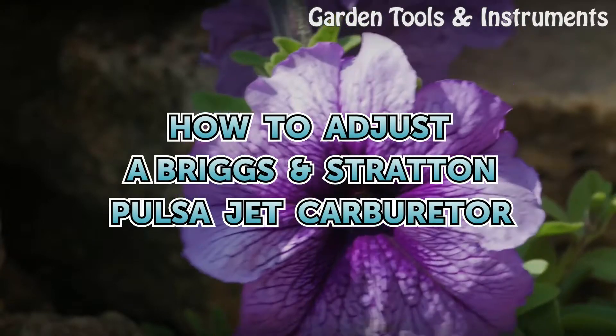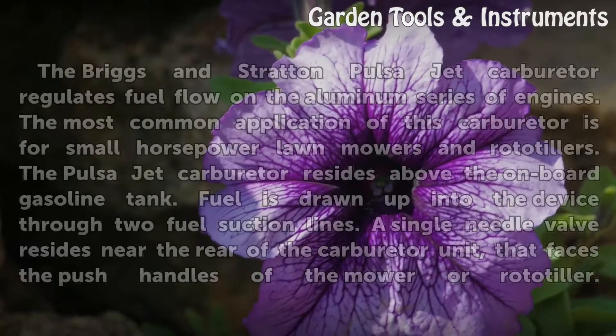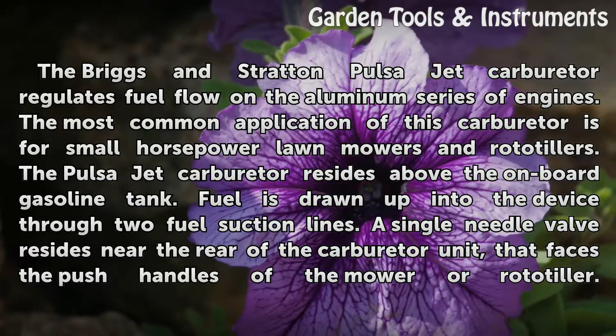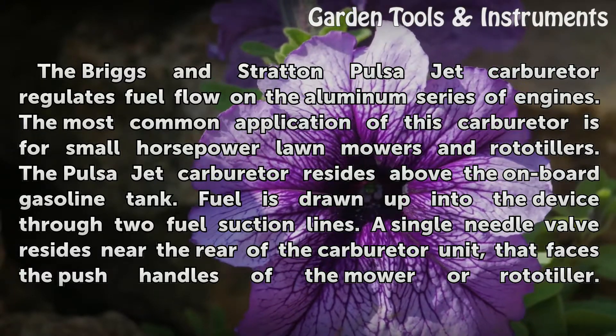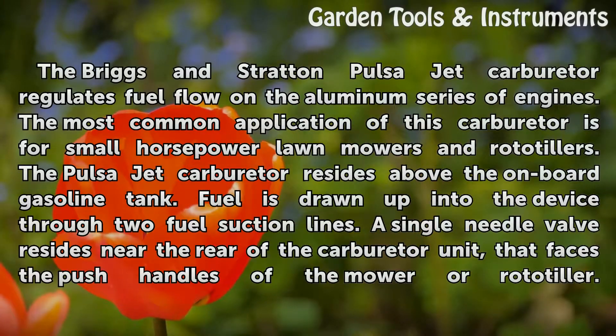The Briggs and Stratton Pulsor Jet Carburetor regulates fuel flow in the aluminum series of engines. The most common application of this carburetor is for small horsepower lawn mowers and rototillers. The Pulsor Jet Carburetor resides above the onboard gasoline tank, and fuel is drawn up into the device through two fuel suction lines.